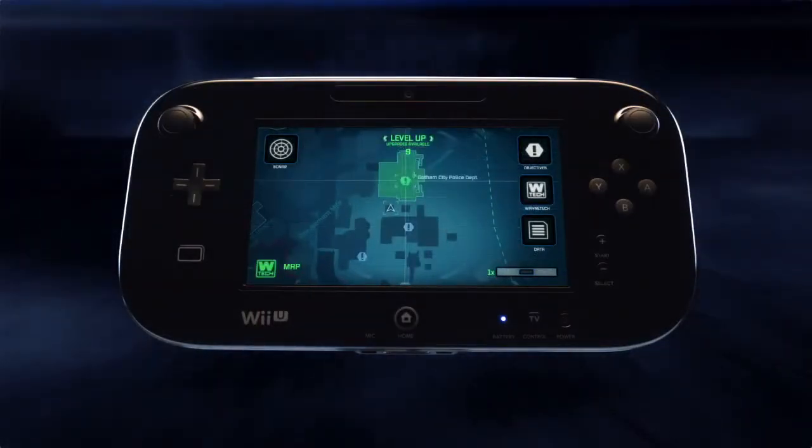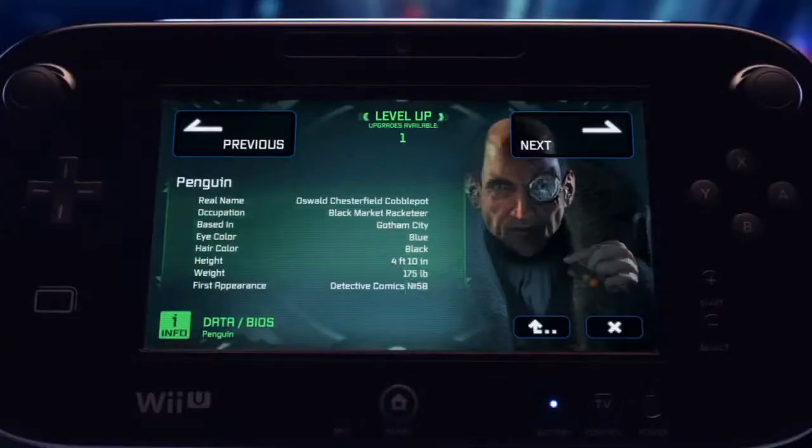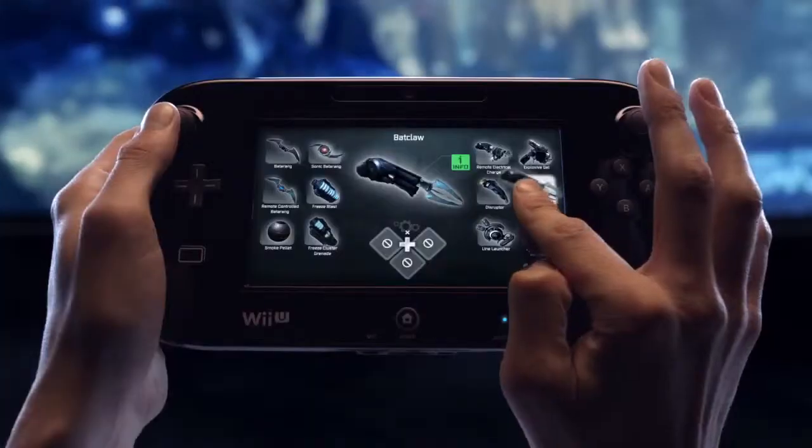From there, you can seamlessly locate objectives, set waypoints, upgrade your gear and weaponry, get intel on enemies, equip and personalize your gadget loadout, and more.